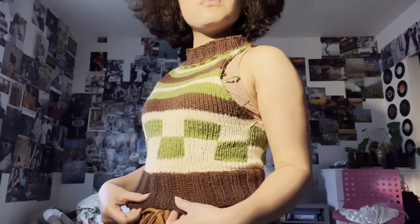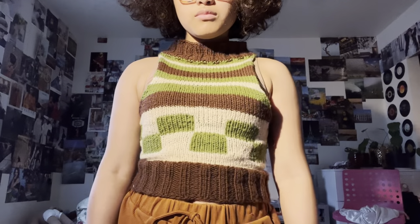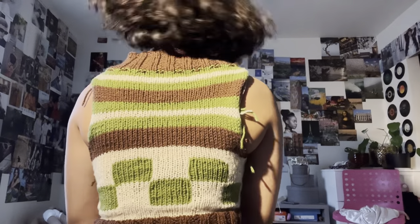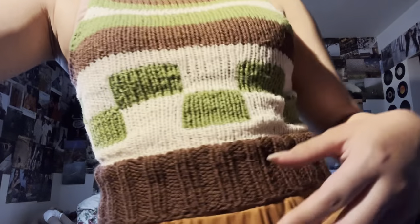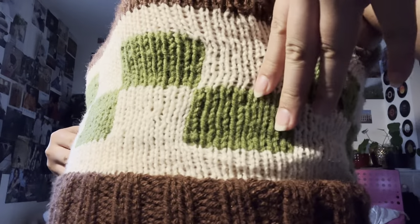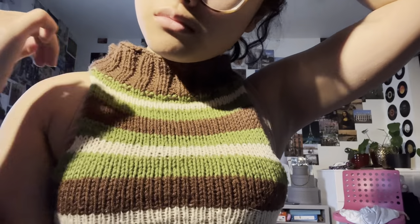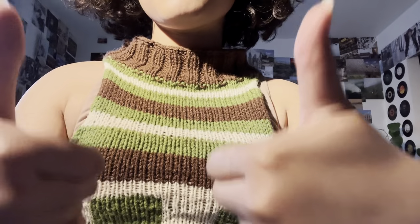This is how the knitted tank top ended up looking, and I'm pretty happy with it. I wish I made the waistband a little tighter so it fits around my waist better, and I still need to weave in some ends so it's not quite 100% complete. As I said before, I didn't like how big the intarsia squares were — next time I'll make the stitches smaller. The turtleneck also ended up looser than I wanted, so I'm probably going to knit the shoulder seam and make the turtleneck smaller.